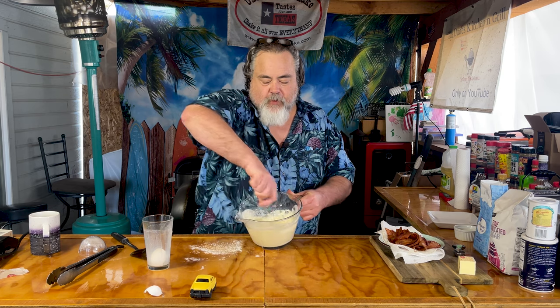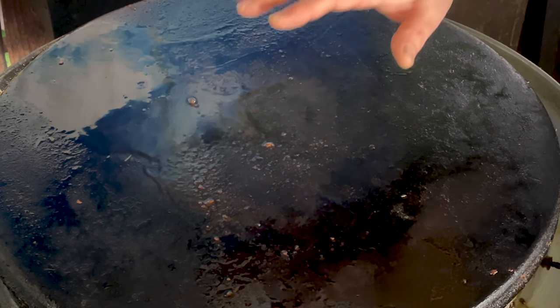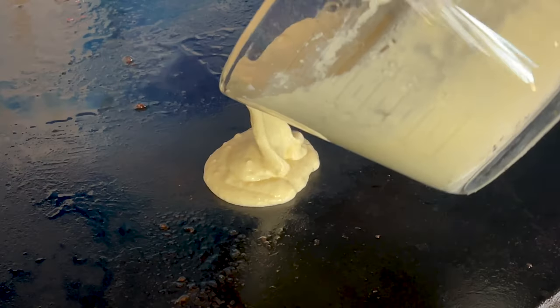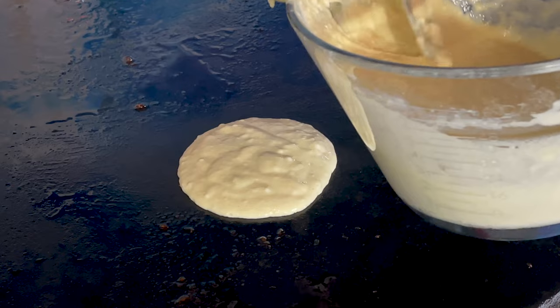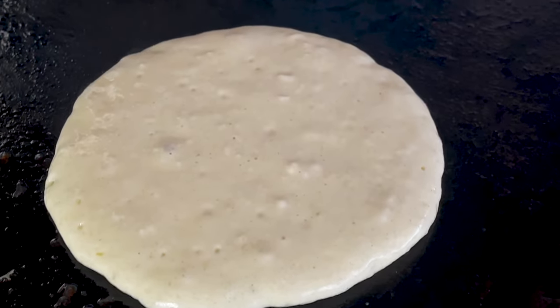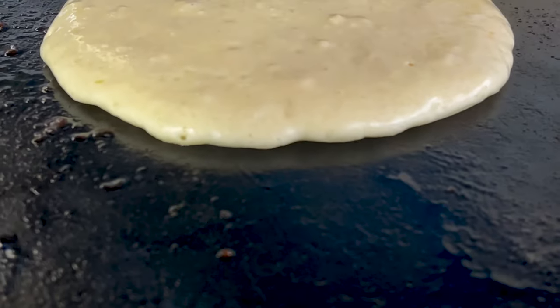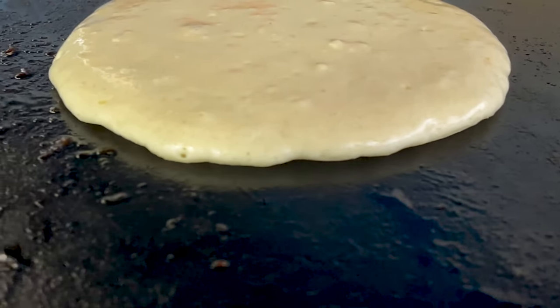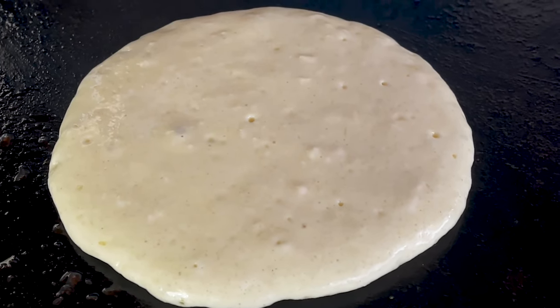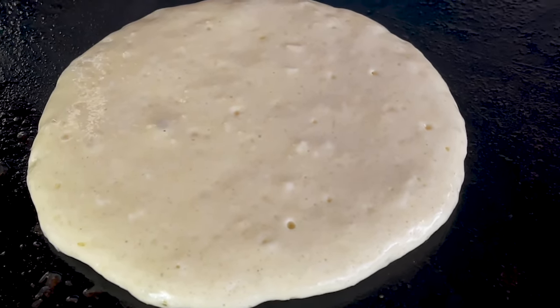I'm gonna let that rest for a moment and then we're gonna throw it onto the Cuisinart. Grandma obviously didn't have a Cuisinart but she used cast iron — you can use whatever you use to cook. The key to cooking good pancakes is making sure the top is not too hot, so the only way to tell for sure is to just make one first. What we're looking for is those bubbles on top to start popping — we're also looking at the sides, making sure there's a little brown or that crust is starting to harden up on the side. It takes about two to two and a half minutes on medium heat on each side.